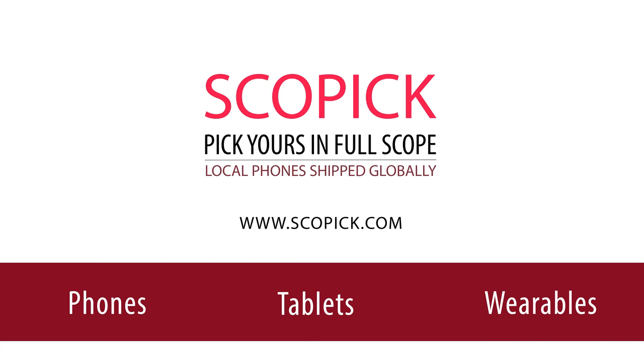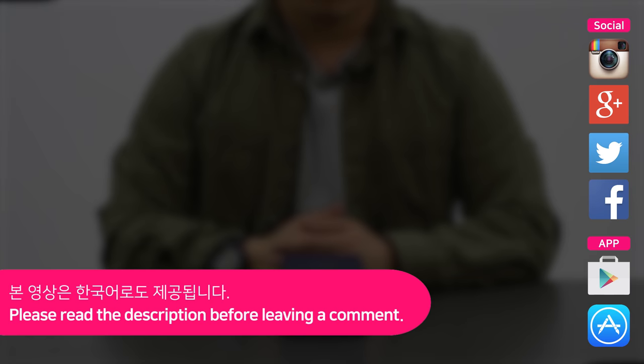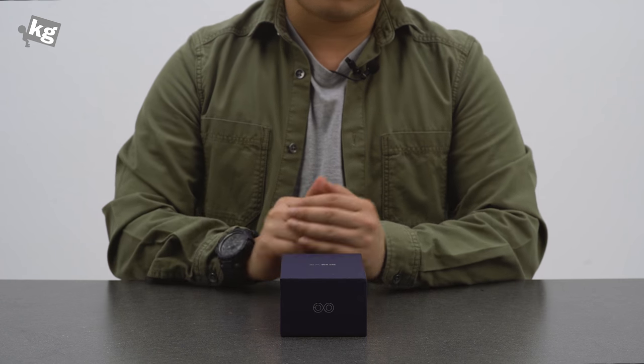This video is brought to you by ScopeBic.com. Get yours now. Hey guys, welcome back. This is from FullFromTheCage.com.